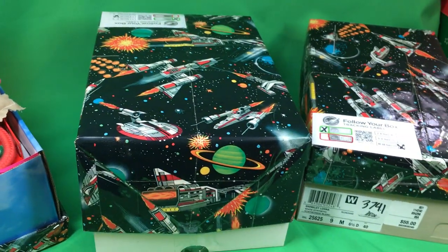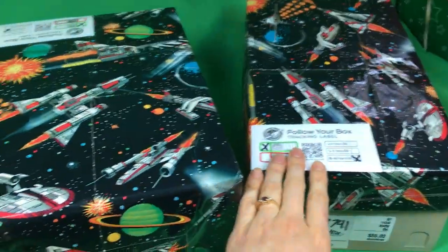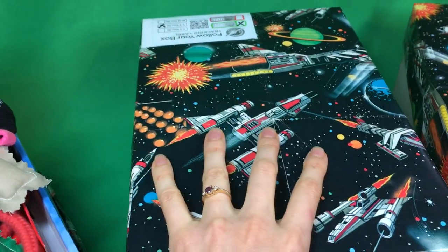It turned into three boxes, as you can see: five to nine girl, five to nine boy, and ten to fourteen boy. I found this paper at a thrift store for 50 cents and was able to wrap the lids of all of them. This covers almost the whole box lid.